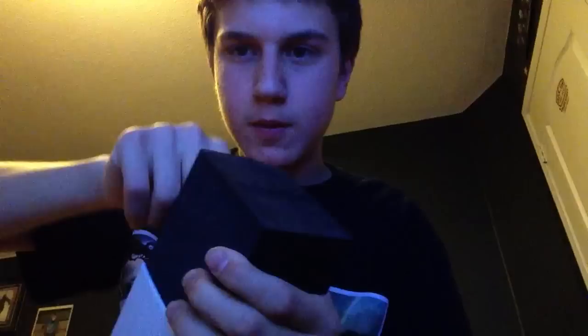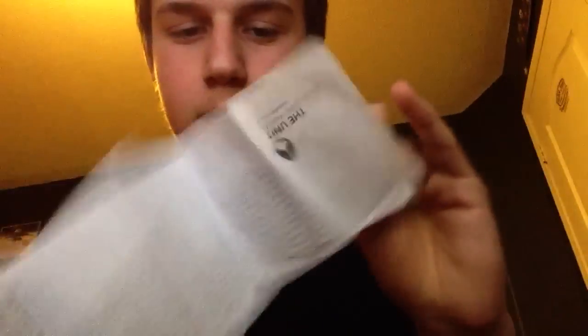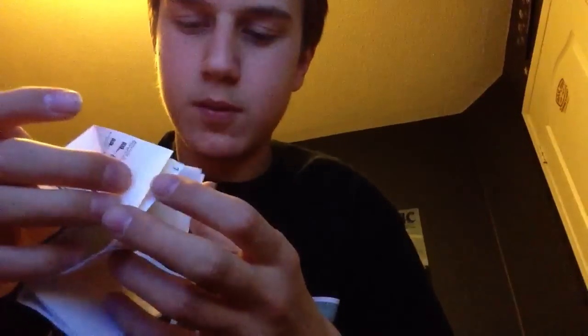Slide it right here. Pull this out. Here are the instructions — don't really need them because I never read them. And here's the watch.